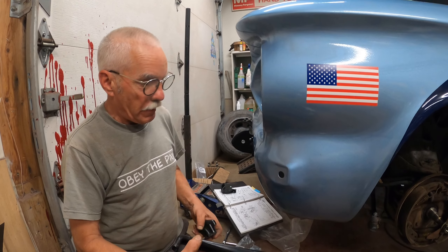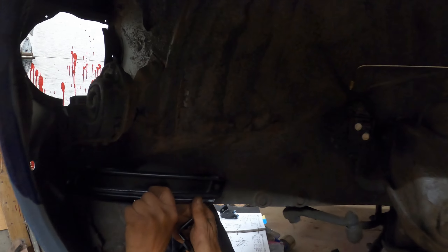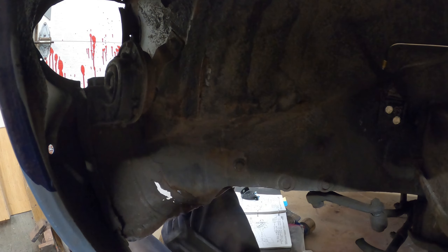There's a bracket that goes in the back that bolts through the car into this. Let's go there — that's the long one.